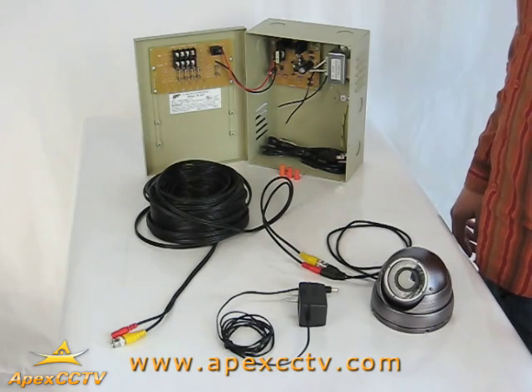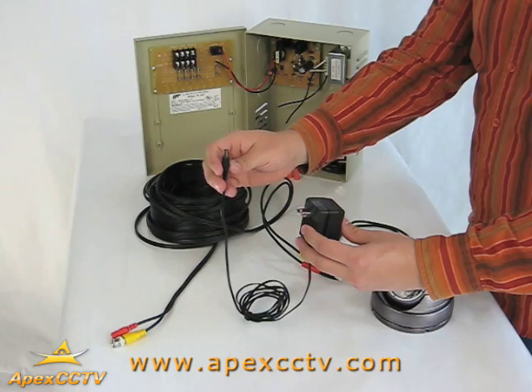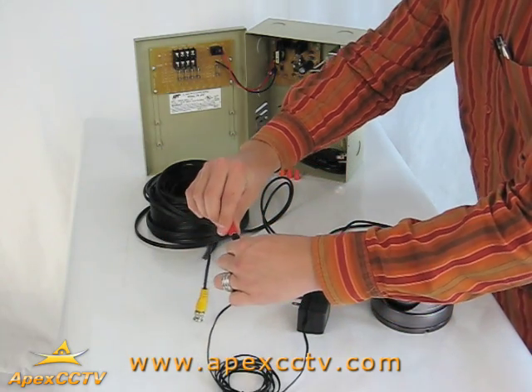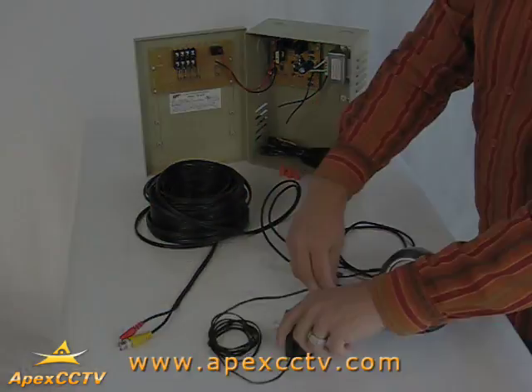The conventional way to power single cameras is to use individual power supplies. This item is usually just a transformer with an already terminated connection. You can connect this to the end of the Siamese cable near your DVR or at the camera itself. Using this method is great for individual cameras or locations where power is readily accessible near the camera.